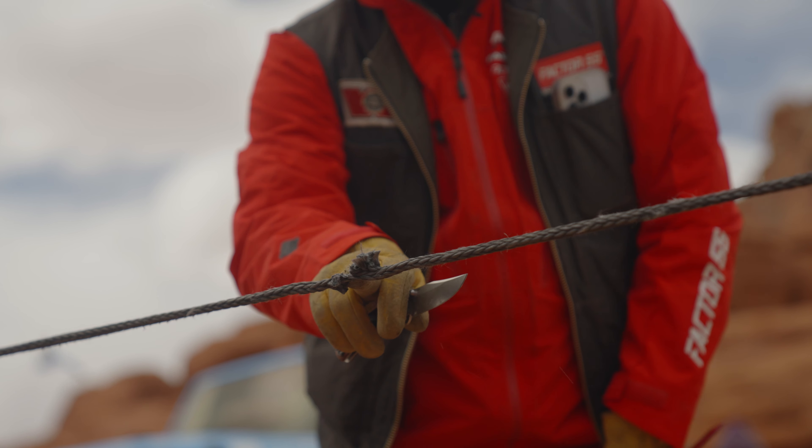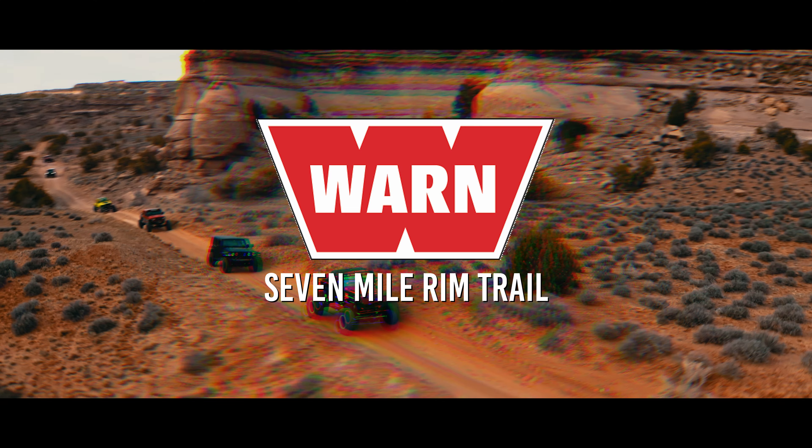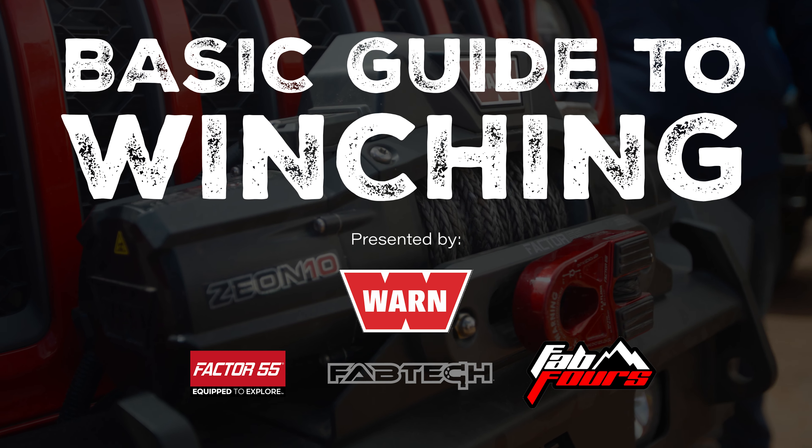One of the myths everybody's probably heard is that synthetic rope just falls to the ground under load. We got a lot of exposure and experience with Warren on the Hunter Canyon Trail and with Jesse Combs on the Seven Mile Rim Trail, and something that kept coming up was winching. So Justin from Factor 55 and Andy show us all about winching — they gave us a great demo. It's a little longer than normal but we chapter-marked it out so you can jump to whichever part you want.